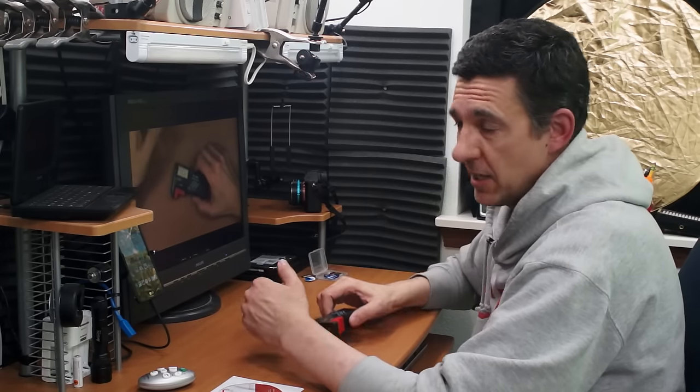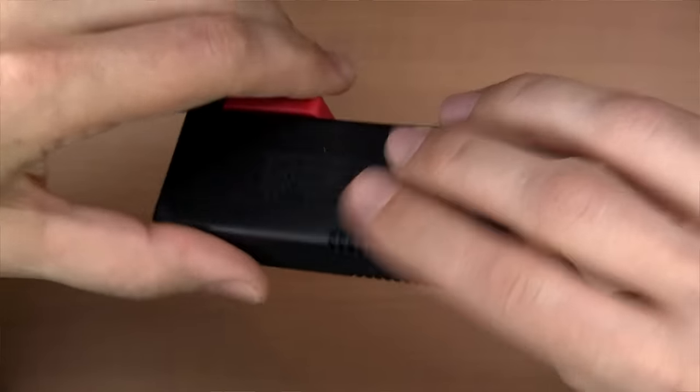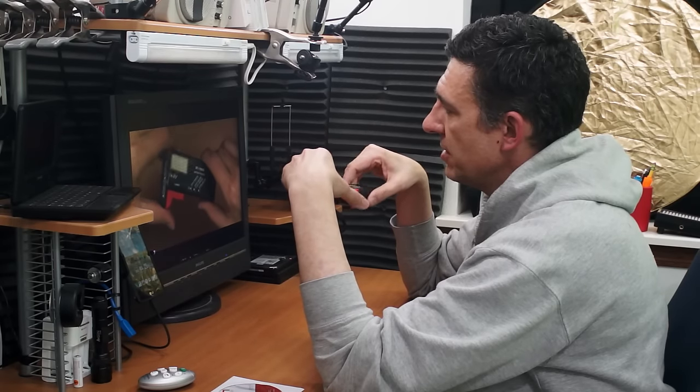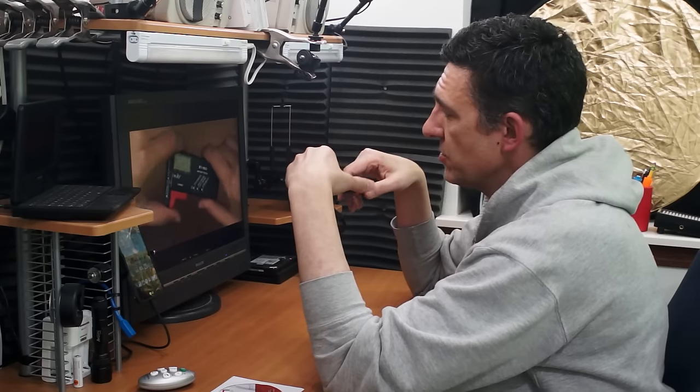The camcorder sees everything except this monitor here, which is what I'm looking at. So when I'm doing product close-ups, I can comment about the product and flip it all around, and I can actually see what it's going to look like on camera because it's right there in front of me. It's huge, and I can see everything that I'm doing without having to look up at the camcorder monitor for reference. It's just really convenient.